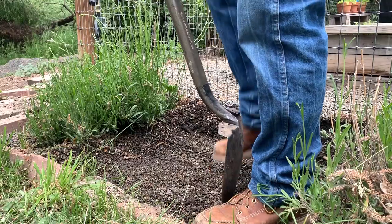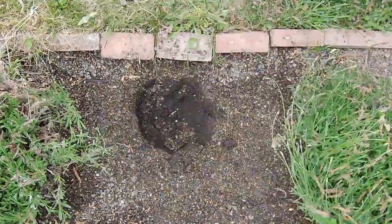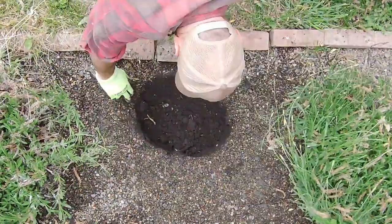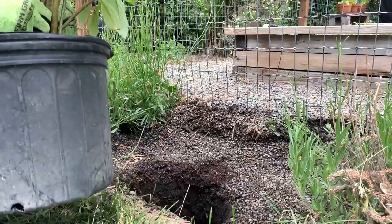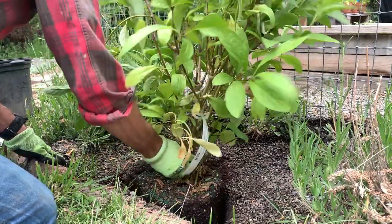Then we dug holes that were a little bit larger than the lilac buckets. We test-fit the lilac's root ball in there to make sure there was a little bit of extra room for compost and soil conditioner.